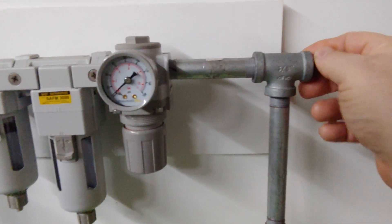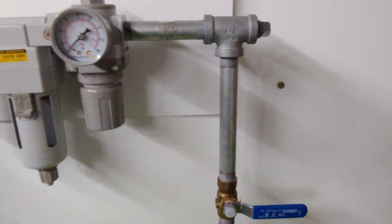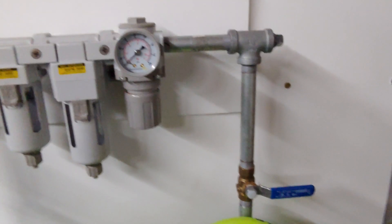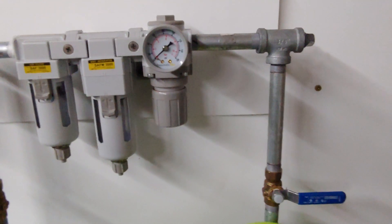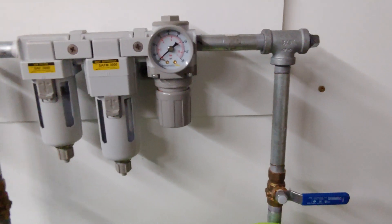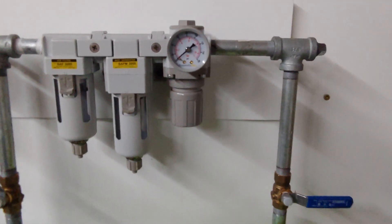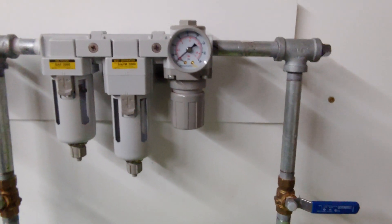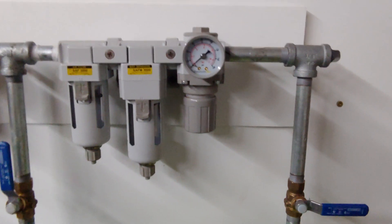I also have a stub-out that I've left in case I need to add a desiccant dryer loop. It is humid here and it's possible I'll need one, so I've already made provisions for it. I've priced it and don't want to pay for it yet — but since I don't paint all the time, we'll see how that works out.